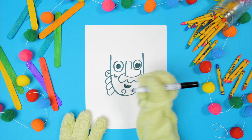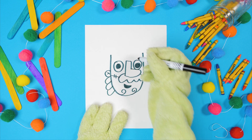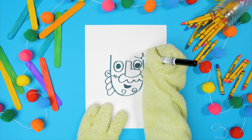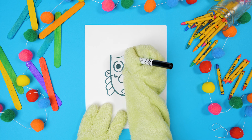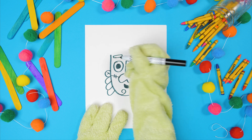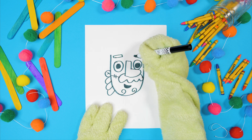Now, let's do his eyebrows. Just make two skinny rectangles on top of his eyes. Now color those in.